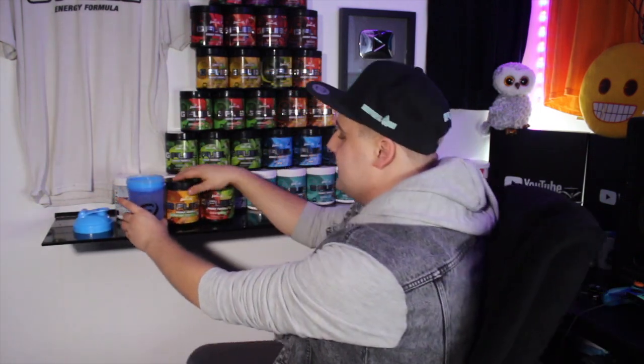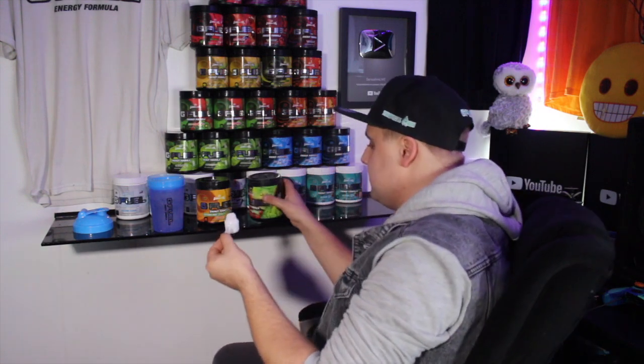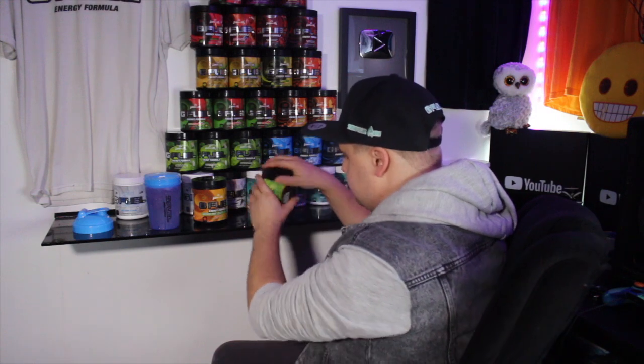So we're blending these two together. What we're gonna do is half a scoop of the cherry limeade and half a scoop of the caffeine free orange. We're gonna be using the brand new G Fuel shaker — this one right here — which I'm adding to my collection of about 25 G Fuel shakers. We're adding the cherry limeade in first, doing half and half because we don't want to overdo it.